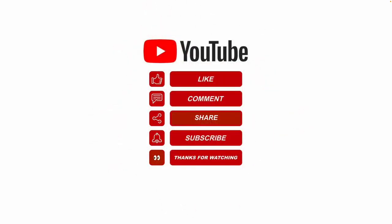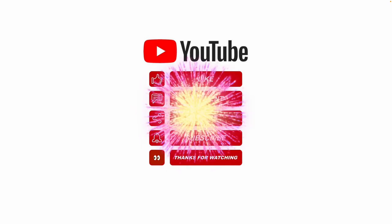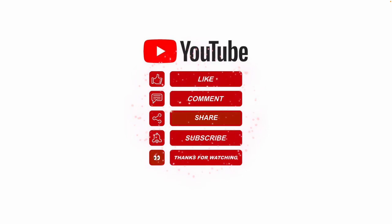I hope this video helped. Please like, share, and subscribe, and leave me a comment for future video topics you'd like me to cover. Thanks for watching.